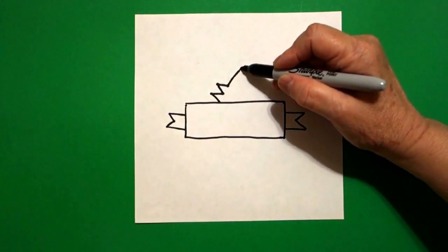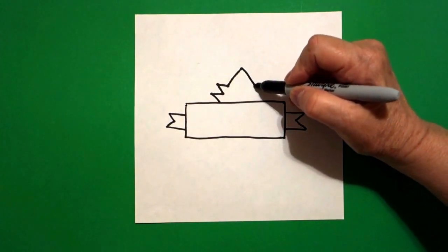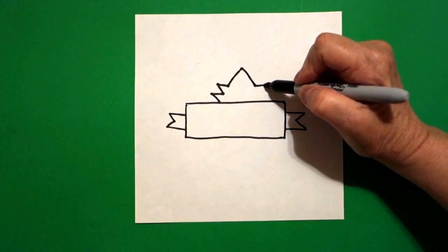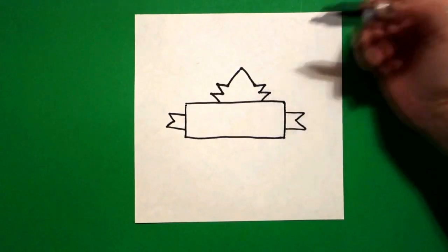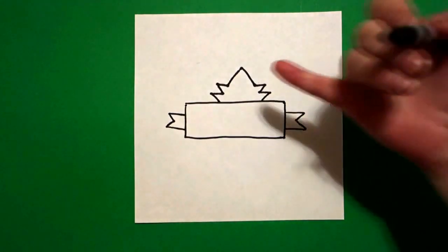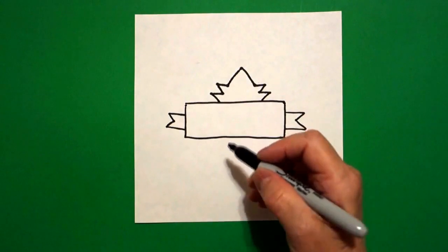Now we're going to go down. Straight line down, straight line out, straight line in, straight line out, straight line in. Now we're going to mimic the top with the bottom.